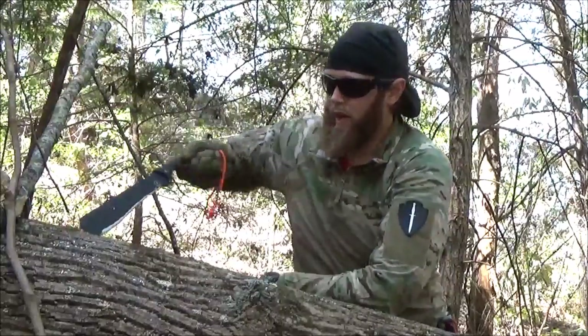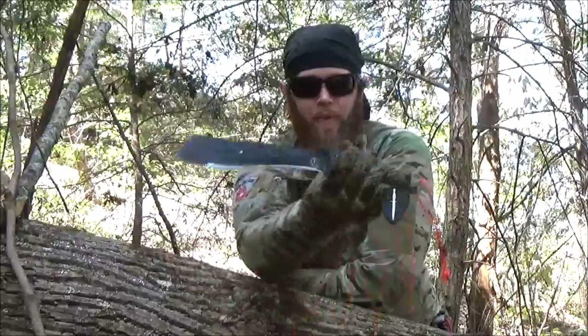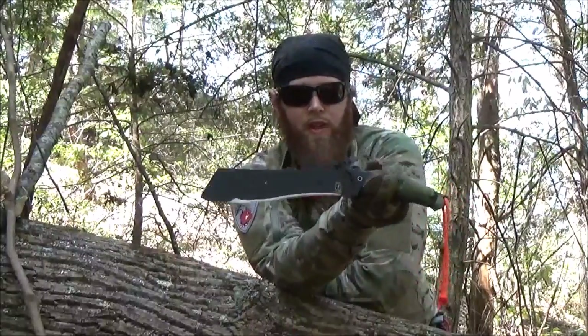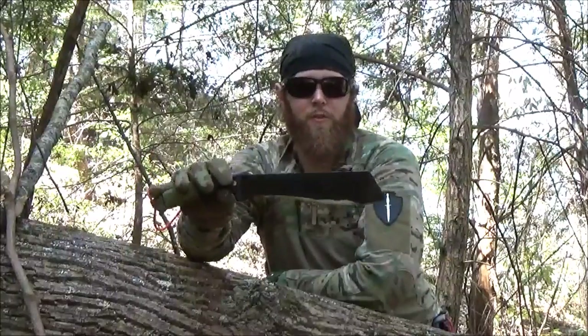Hello viewers and friends out there, it's Mr. Leonidas, I hope you're doing well. I have with me today the SOF Chopper — the Sniper Blade Works SOF Chopper made by Condor Tool & Knife. If you haven't seen the two-part review I've done on this knife, please check it out. I'll have the links to those in the description box.